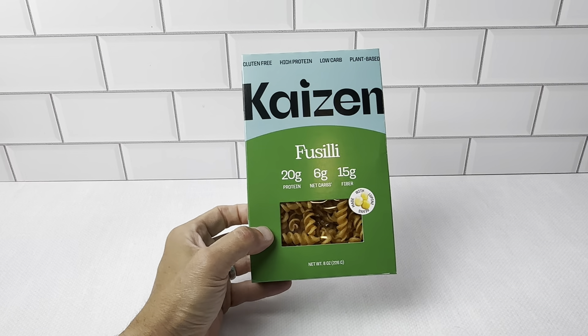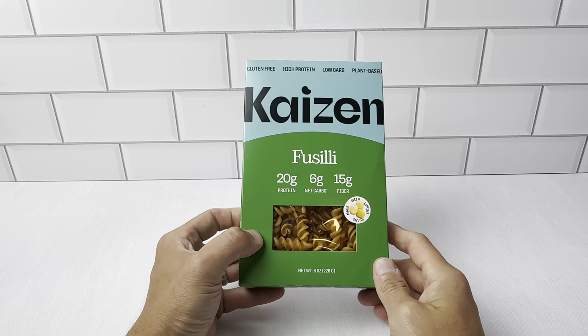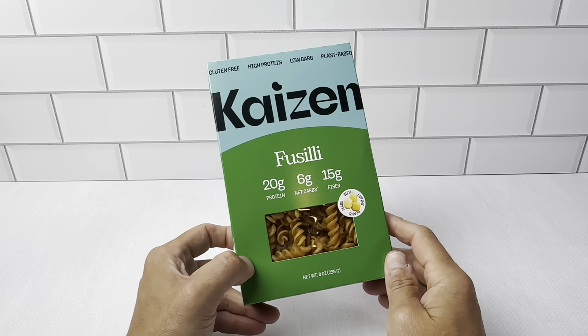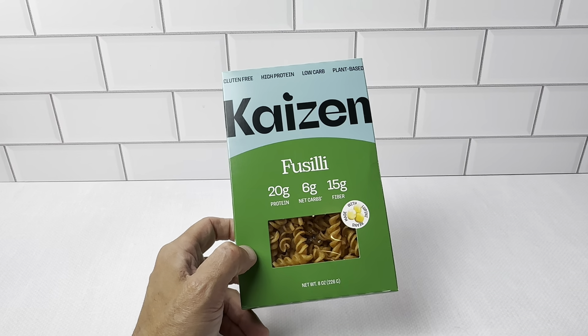This is the Kaizen Fusilli Pasta. I picked this up in a three-pack. This is some really great pasta. I'm a repeat buyer of this company. I use this for the rice. We've been using the ziti pasta for a while, and we just switched over to this one.